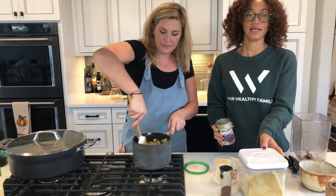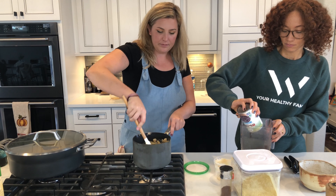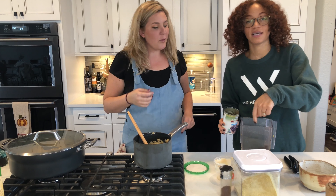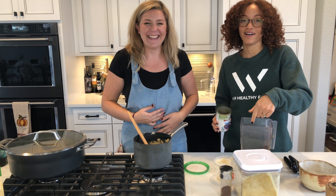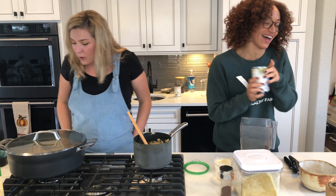So another quick and easy bean dip — because we love beans — I'm gonna take a can of black beans and blend that up.